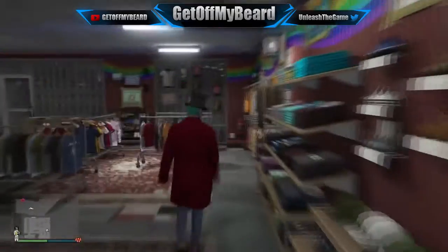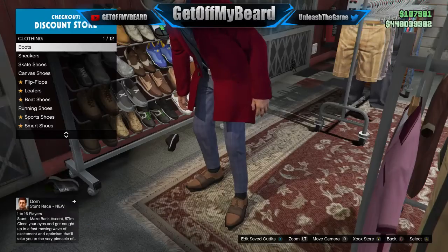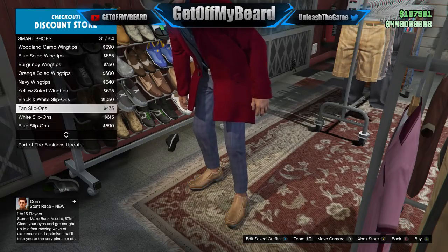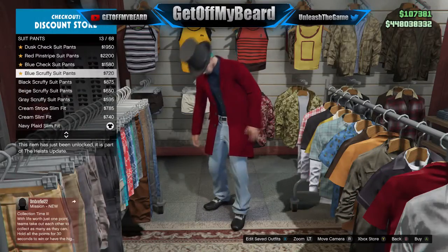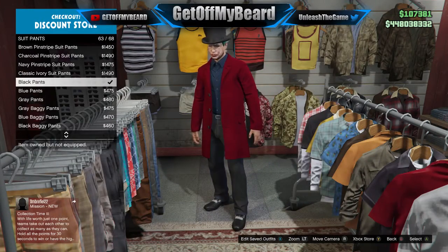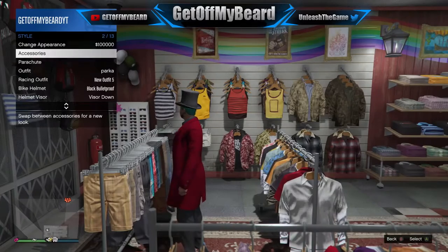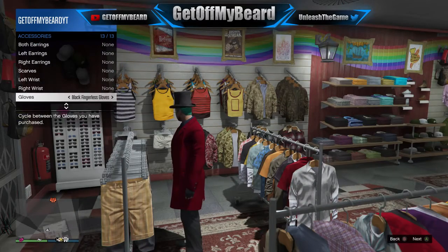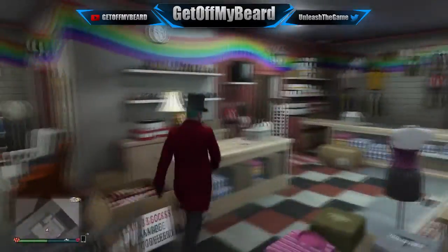Make sure to buy the black top hat because we are going to need that later on. For the shoes, put on the black and white shoes because they look really dope on this outfit. For the suit pants, put on black suit pants — you don't want anything baggy, you want them fitted. Next, go ahead and put on the black wool gloves because they really complete this outfit.